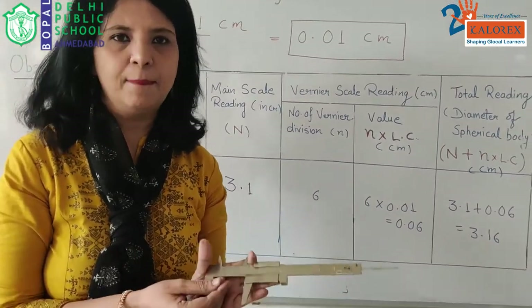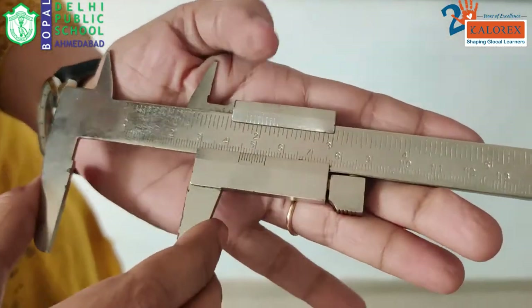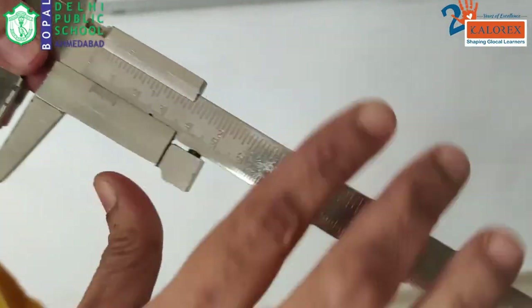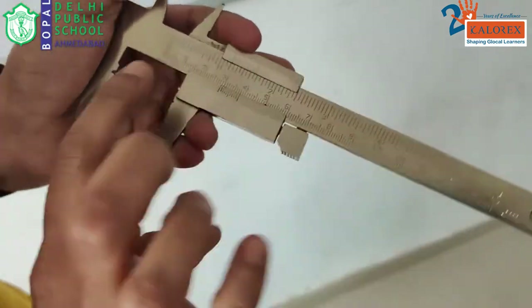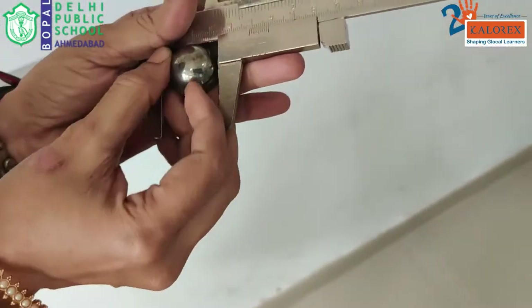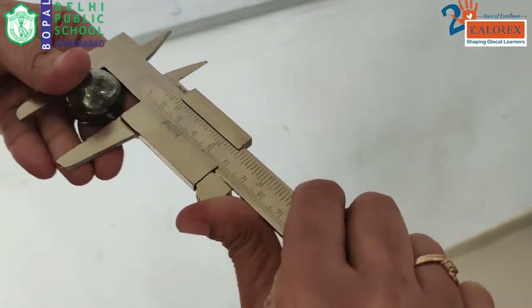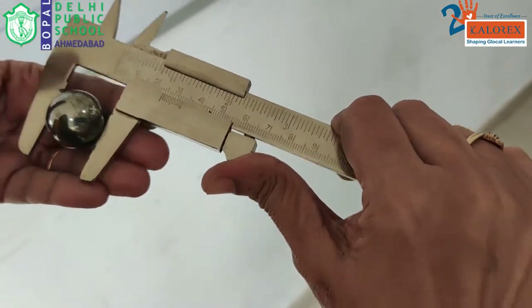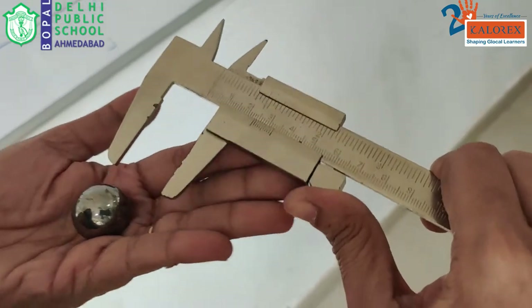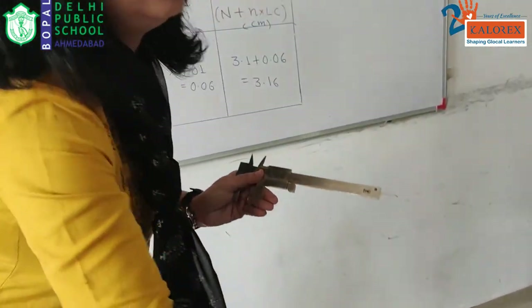We will understand this apparatus first. This is vernier calipers in my hand. These two are called jaws. Whatever is the objective, we always hold the object in between these two jaws. This is the bob — we have to find out the diameter of this — so we are supposed to hold this in between these two jaws. Once we have held it, we will have to find out the diameter.